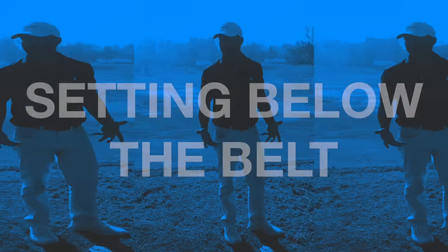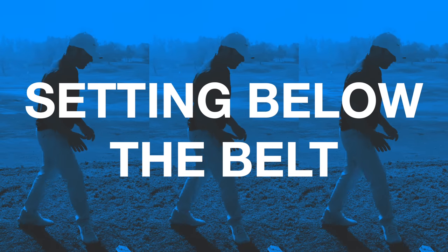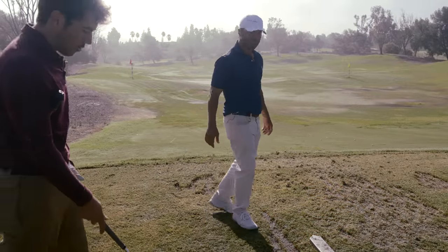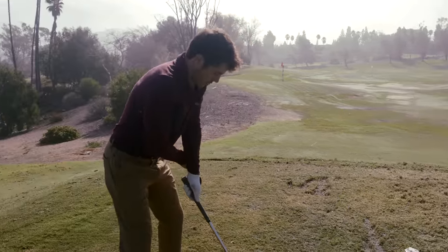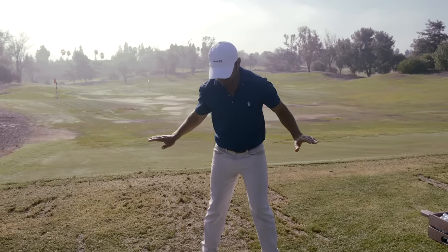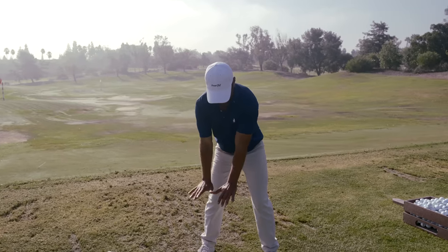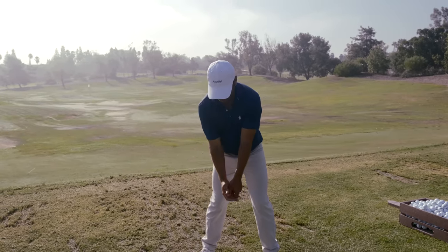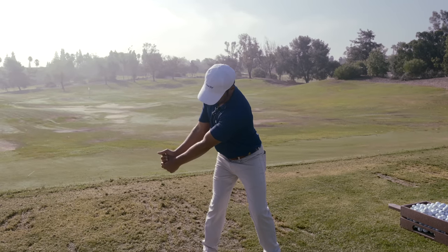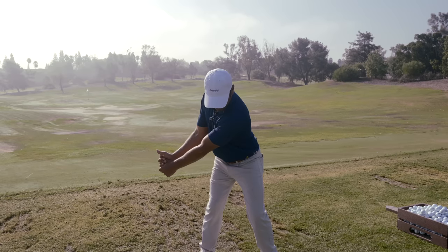It happens below the belt and above it. Below the belt is simply that set position; above it's just the turn. Setting below the belt — huge for everybody to understand. Here's belt high. It's like you're pushing a beach ball below the level of the water. That keeps the hands low, keeps the width, keeps the connection, creates the leverage, and you can keep turning the top. It's more one motion that way.